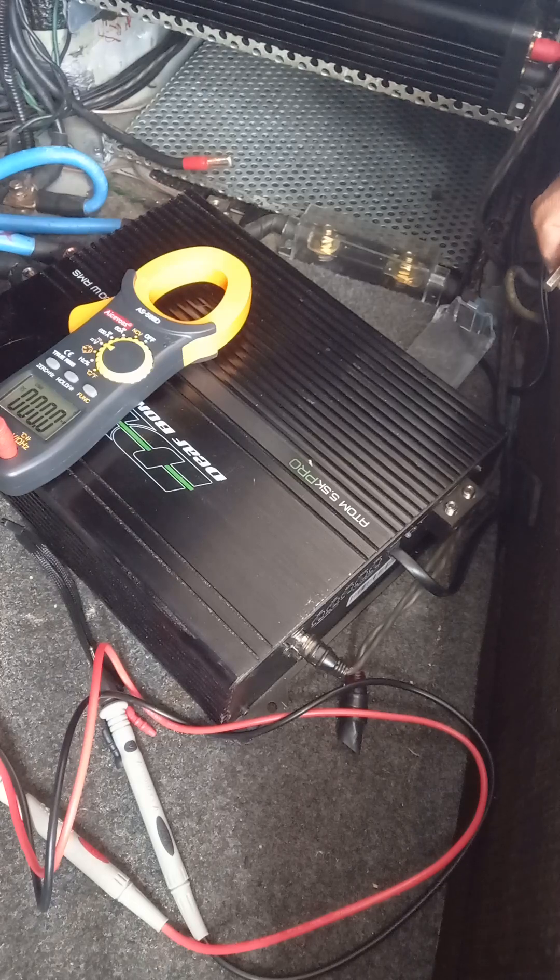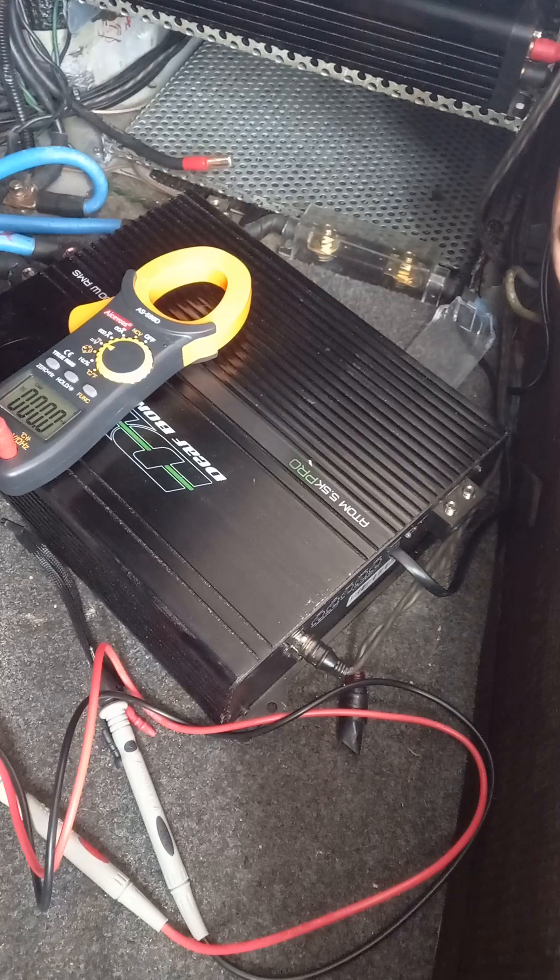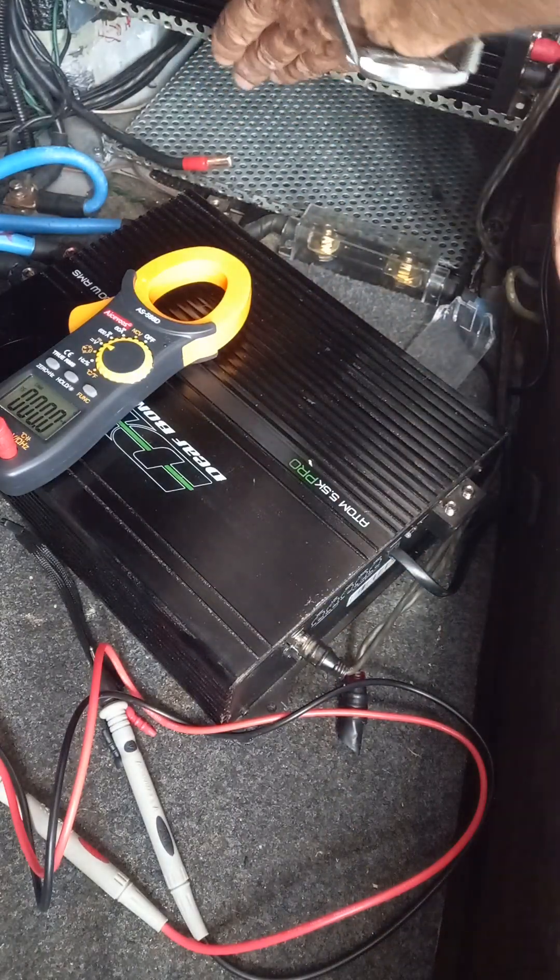That's just throwing me out completely — it's not even connected and it's in protect mode, flashing. I don't know what to do now. I'll switch it off and plug that in.